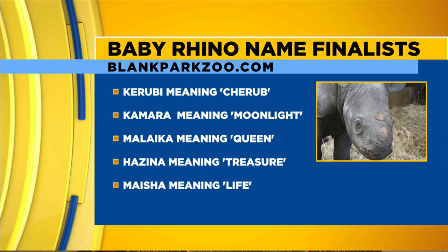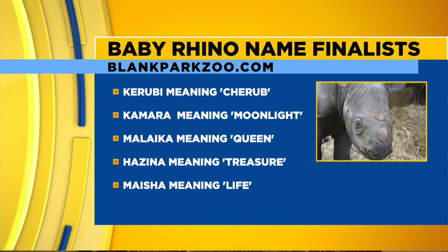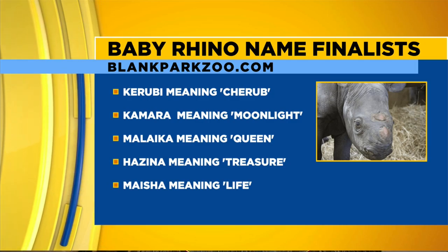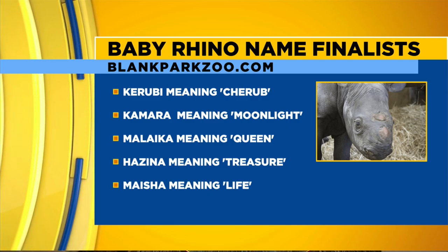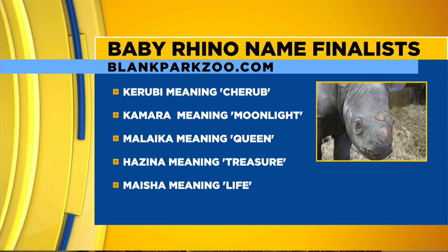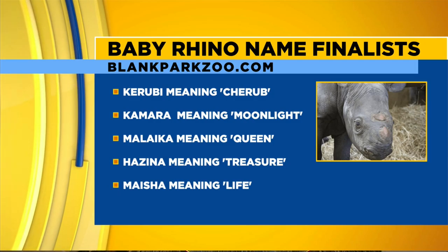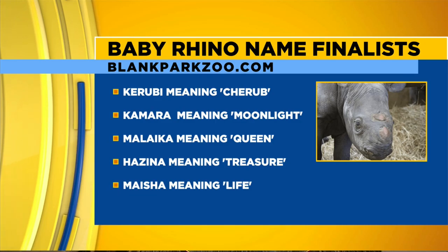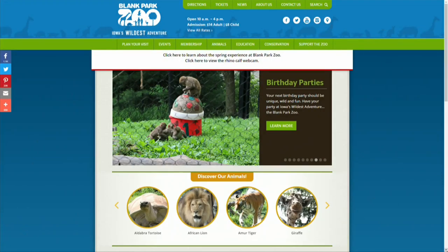And Kamara, which means moonlight. Malaka — that's kind of hard to say. Hazina, meaning treasure — that's kind of cool. And Myesha, which means life. I like Myesha or Hazina — those are my two. All five are great names. If you go to blankparkzoo.com and vote before noon tomorrow, you can submit a vote and we'll reveal the name on Friday.